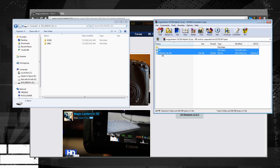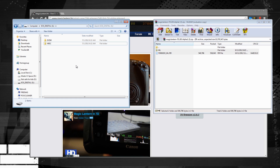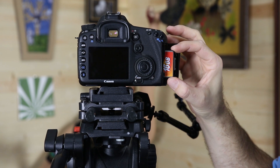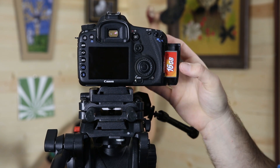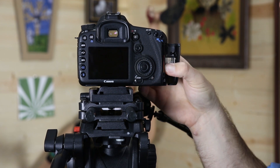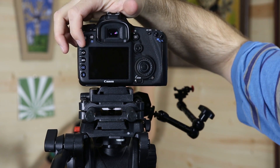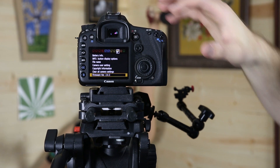Once the file's done downloading, go ahead and copy it over into the main directory of your CF card. Once you've got the Magic Lantern firmware installed on your compact flash card, go ahead and pop that into the camera here and turn it on.